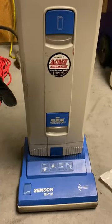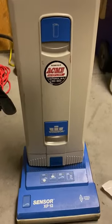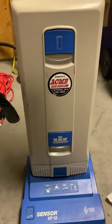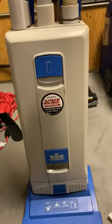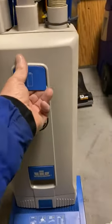What I'm going to do here is a Windsor Sensor XPX, XP12 — pretty straightforward with the bag.